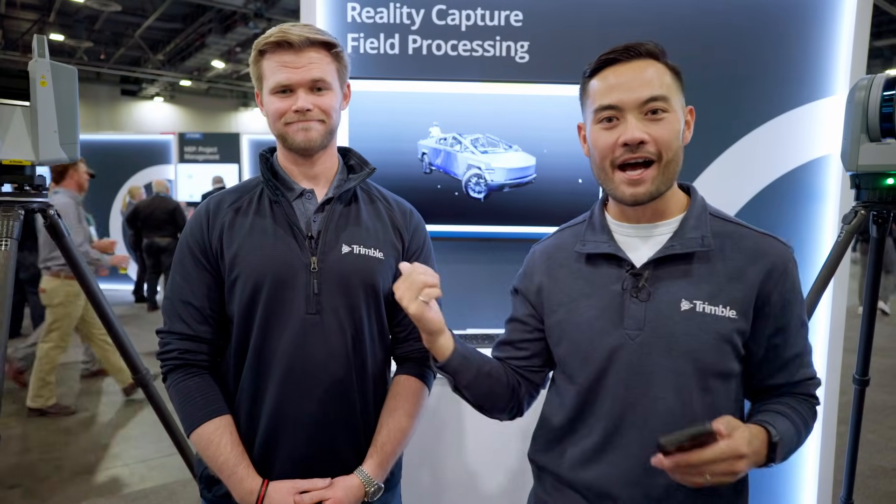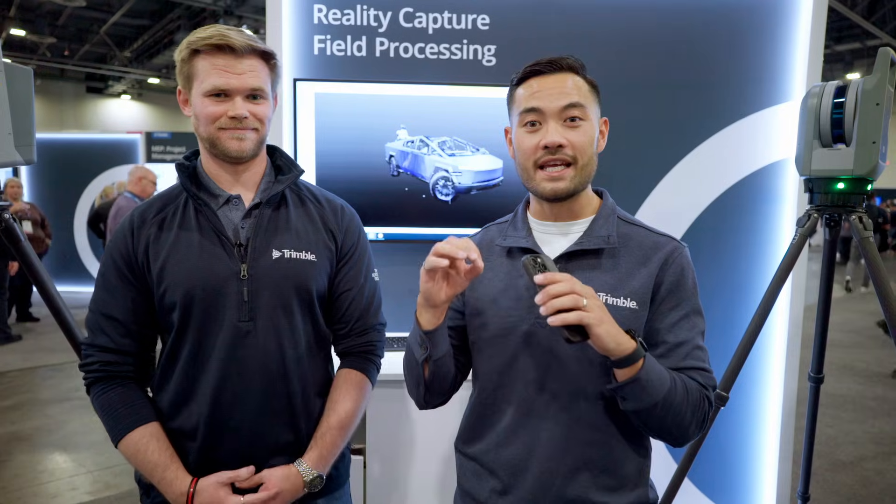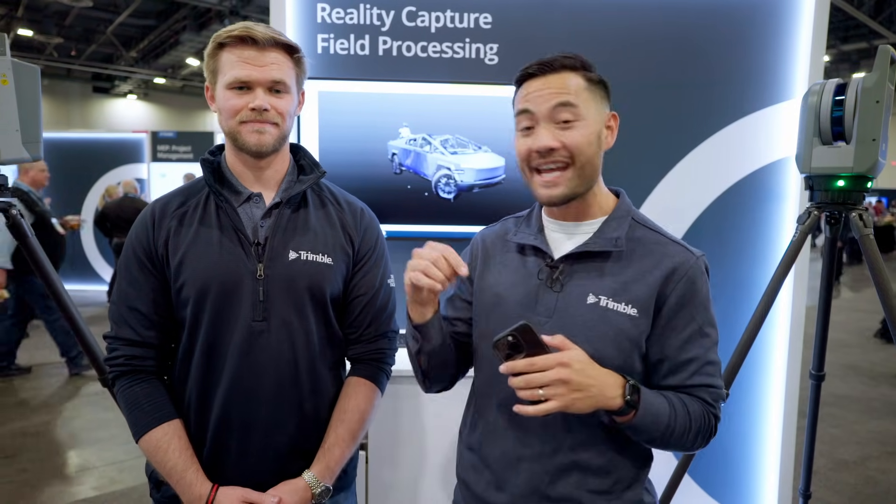Hey everyone, I'm Nathan. This is Kyle. We're here at Dimensions 2024 and we're going to break down the X9 Core and Premium data sheet today. We're going to bust some myths and explain a little bit behind the scenes what it actually means.